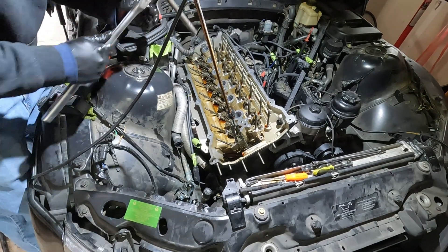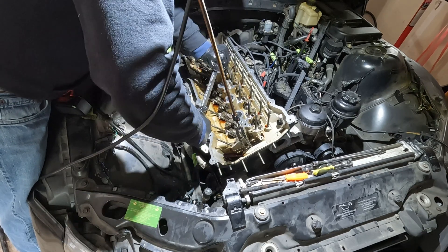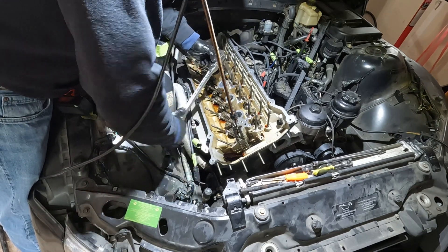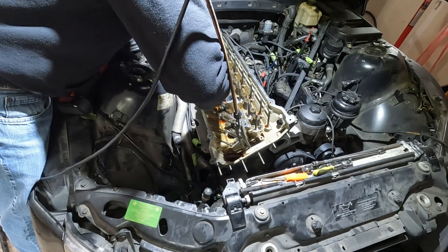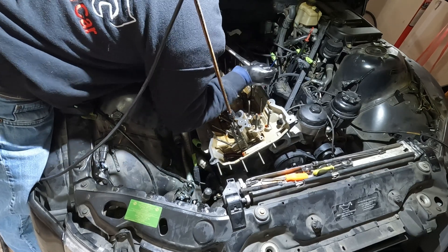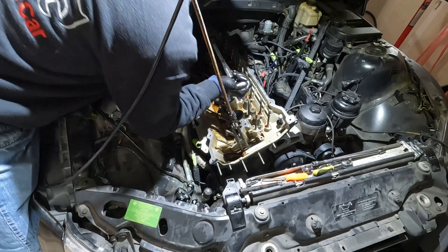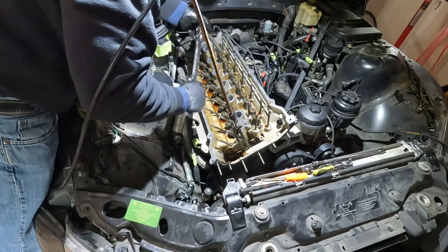Now for the head bolts, which are E12s. I'm kind of curious to see if they feel tight or loose. That one feels tight. Usually the heat is towards the back. It still feels tight, but that doesn't mean anything. Let's start loosening these up.